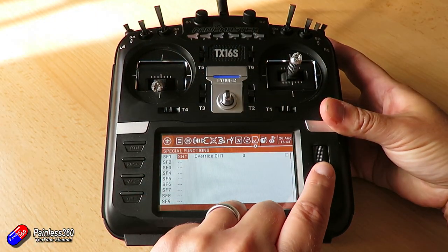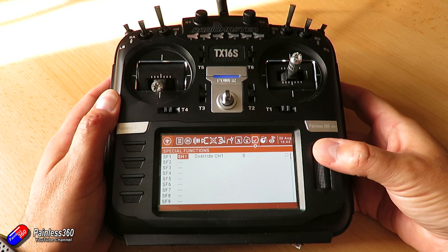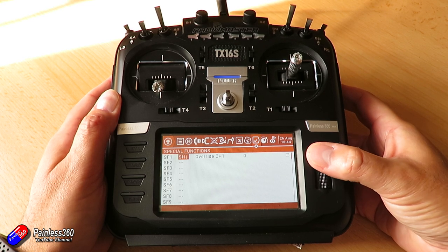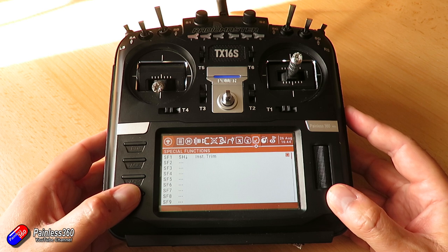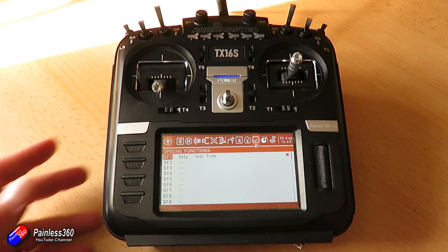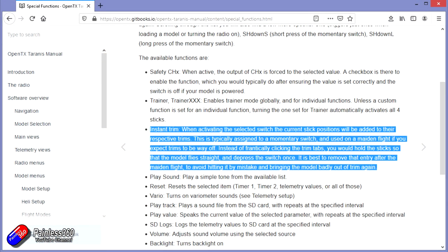The last tip is that in OpenTX there is a really useful feature called Instant Trim. It allows you to set up a special function in OpenTX so that when you're flying straight and level, you just pull a momentary switch once, and rather than moving the trims a little bit at a time iteratively, OpenTX will immediately write those channel positions as the trims — that's Instant Trim. It's very handy for a maiden flight if you have no one else around. I'd recommend checking the manual; I'll put a link below for the OpenTX page. If you feel like you haven't got enough hands while flying, you can just fly straight and level, use Instant Trim to get close, and then nudge it in using the trim controls.